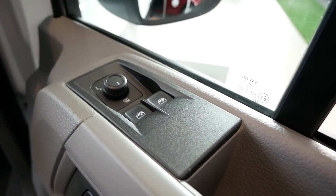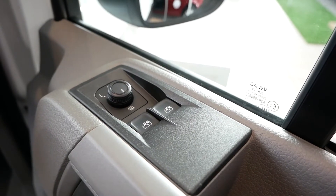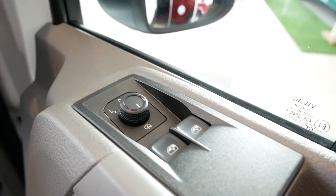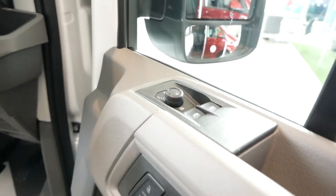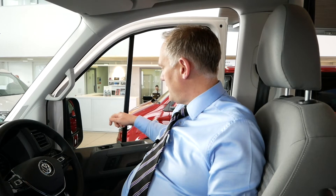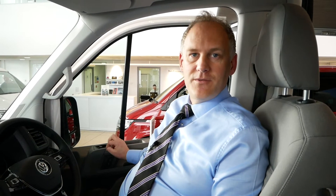You've also got your electric windows for either side, and your electric mirrors so you can move them left and right to position them however you want. They also have a heating element so they are heated mirrors as well. That's all on your door card section.